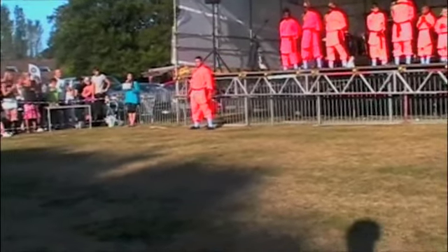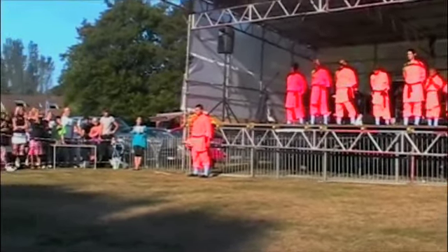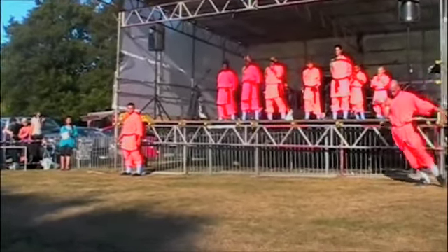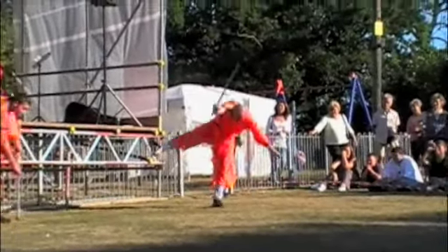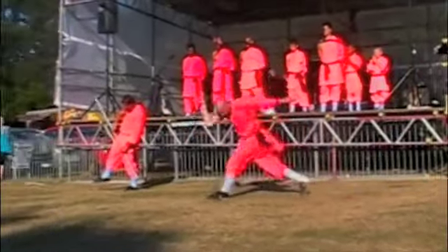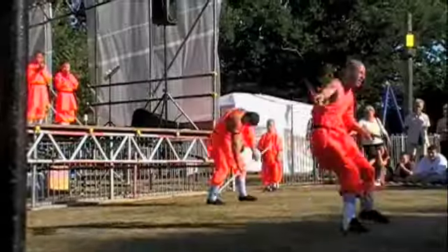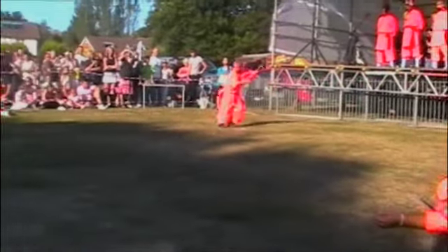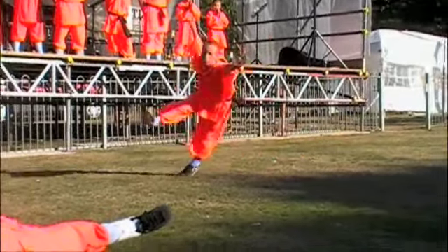Okay, we are coming to the end now with just two more things to show you. This is the most recognizable of all the Shaolin styles: the drunken sword, the drunken stick. Oh dear, looks like one of the young disciples is also drunk.